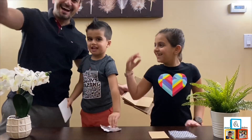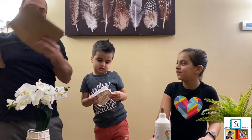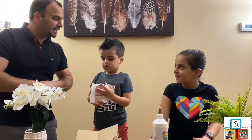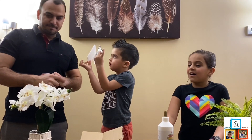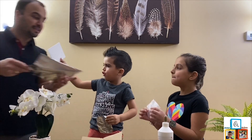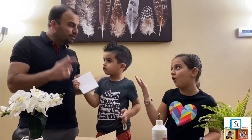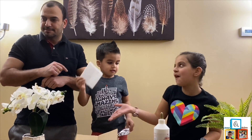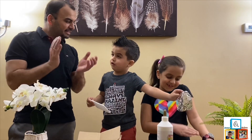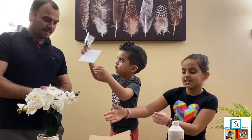So here we are! Hi guys! So here is the glue gun and here are the cardboard boxes. So what else do we need? We also need some foil, bubble wrap, and foam. So let's start making it.